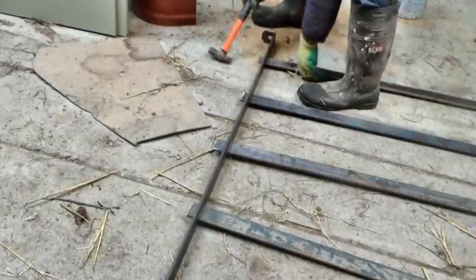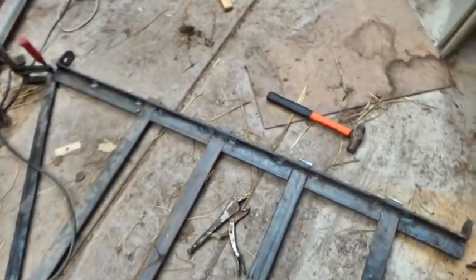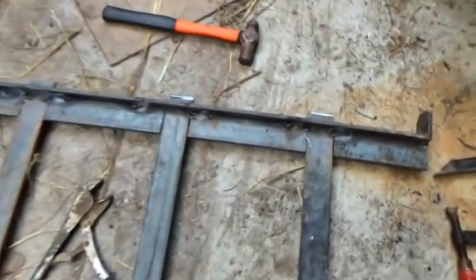I tacked in some inserts. These ones should stop the verticals bending. I've made some heavy T-section bar for the uprights. But we'll also need some diagonal bracing to stop the whole thing drooping.